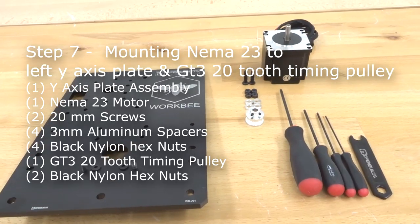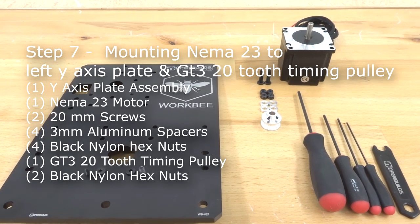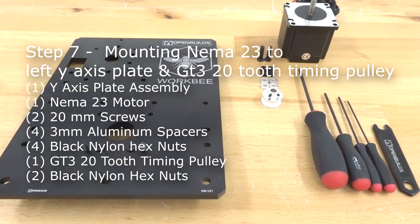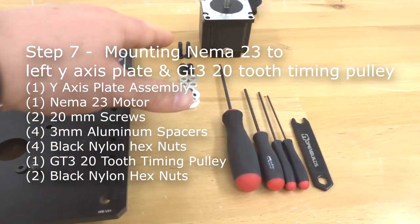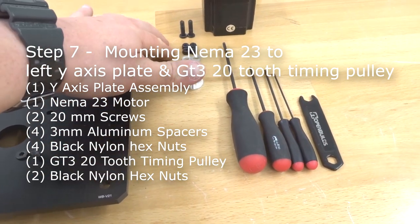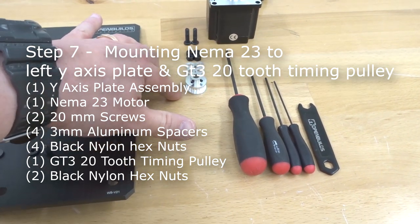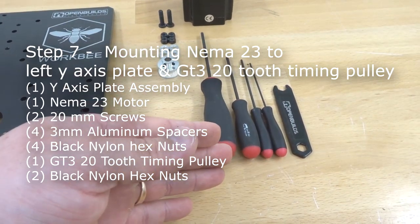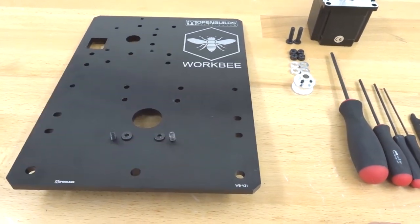Moving on to the next step, we are assembling the NEMA 23 to the right Y-axis plate — same exact assembly process as the left side. We'll need two 20mm screws, four black nylon hex nuts, four 3mm aluminum spacers, the GT3 20-tooth timing pulley, our ball driver set, spanner wrench, and our NEMA 23 motor. Let's go ahead and get started.